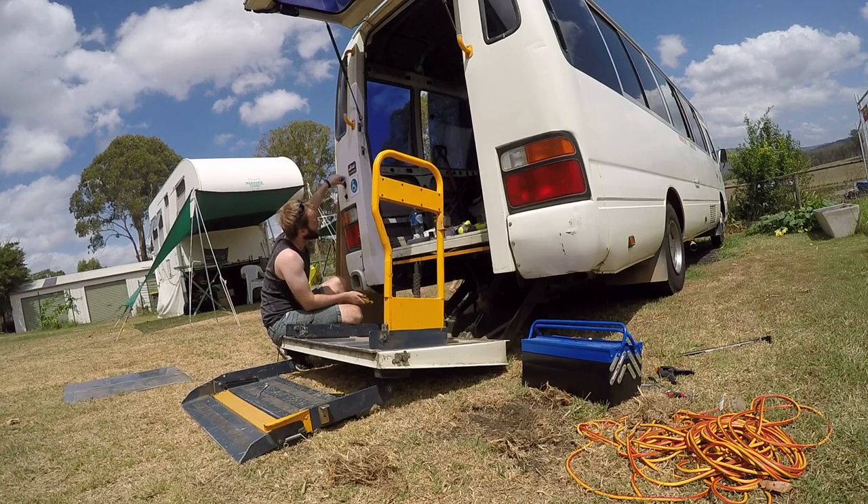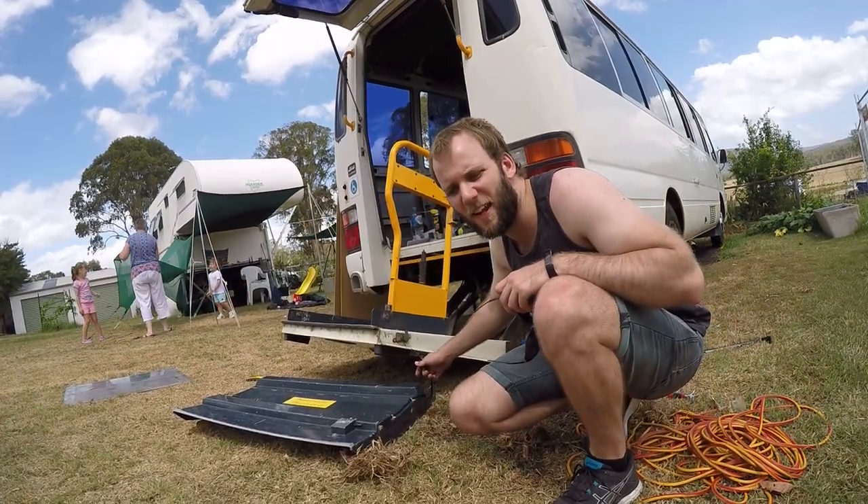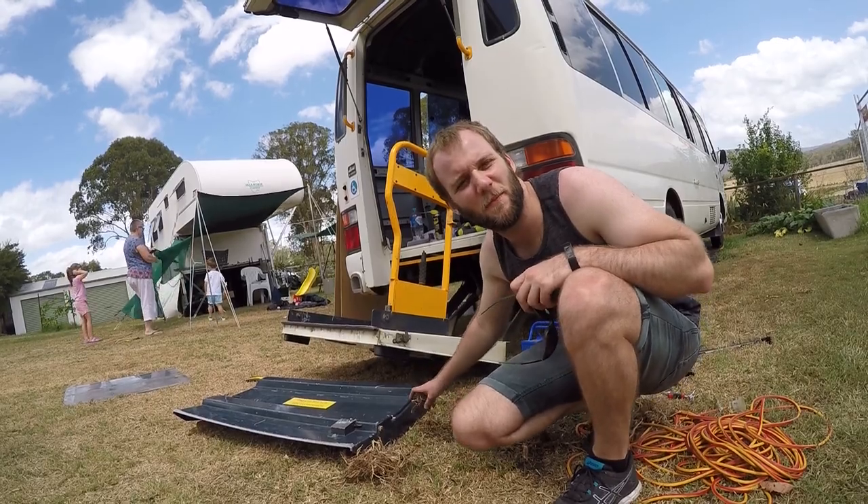Either the battery is dead or we just broke it. I cut this wire to get the ramp off and I broke it — so now the hoist doesn't work and we're going to have to fix that.